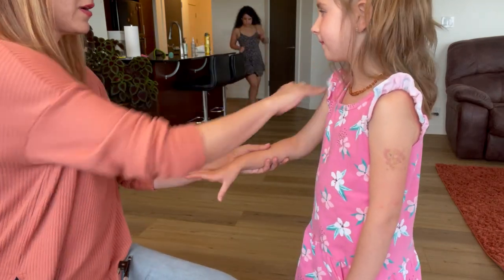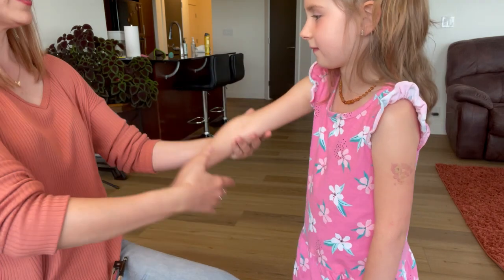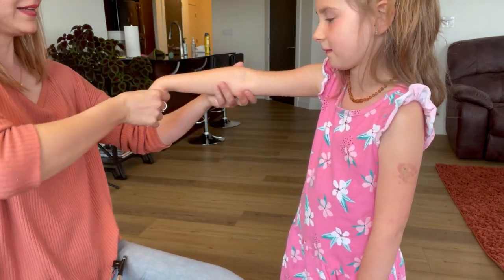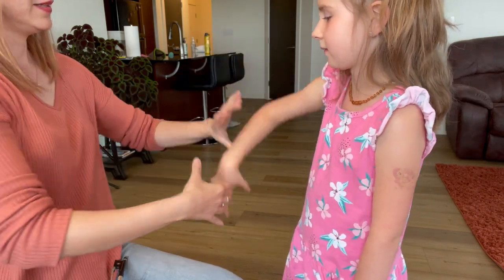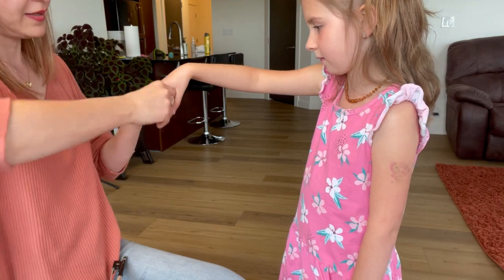Here we go, so let's just review our bow hold. Strong arm, hold your arm up, and you're going to hang your hand like this. Easy, easy, but just very easy — relax. There you go.